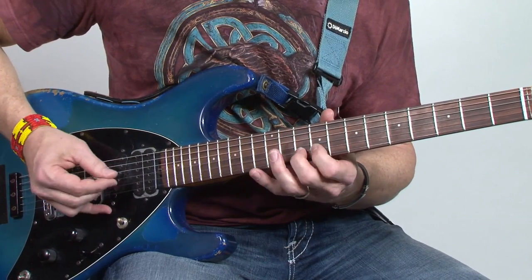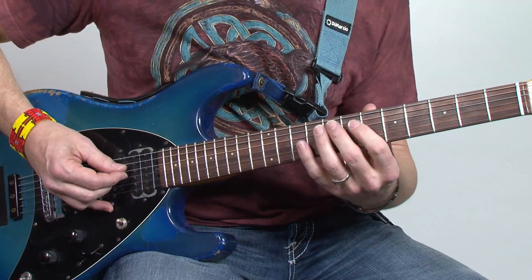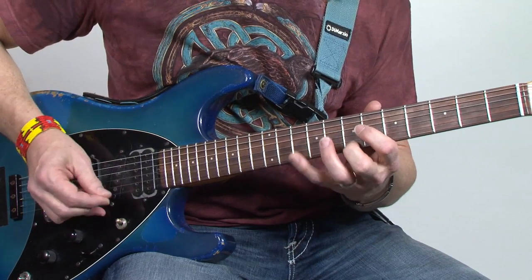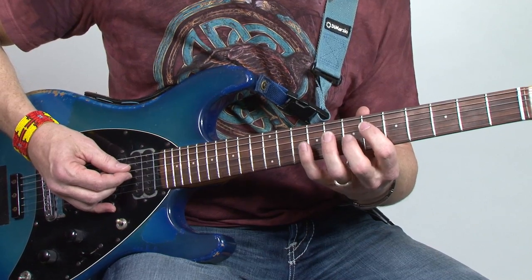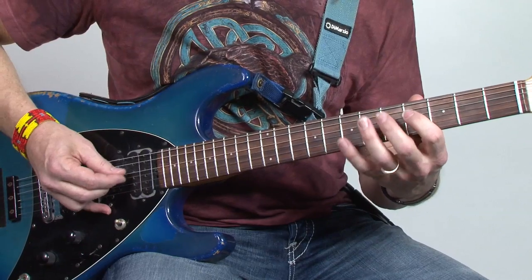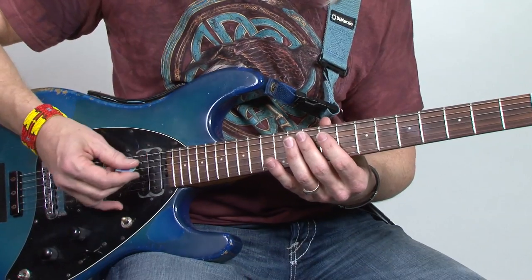So B minor, then A major. Now we go to the first inversion of E — let's call it E seventh since I'm playing the dominant seventh in the scale. Then to an F sharp minor. Once again the big wide interval.